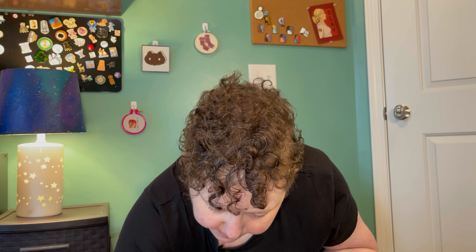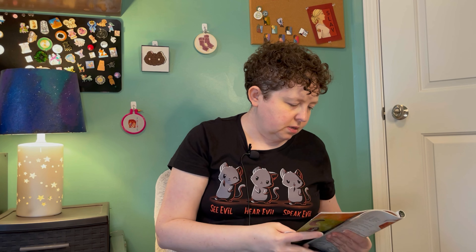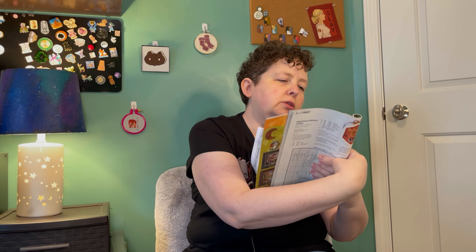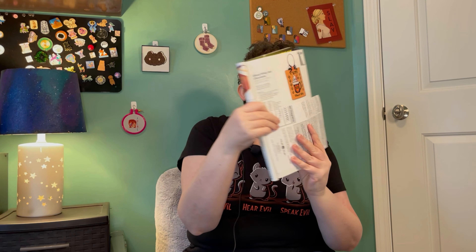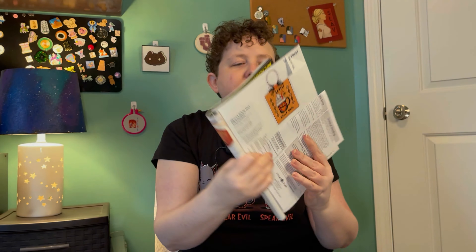This one is from the Just Cross Stitch Halloween magazine that came out last year. I'm going to be careful because it's hard to show these without showing the pattern. I've got Ghoul Whip Hot Chocolate — it's a really cute little one. I really like it, and it's very simple with not a ton of colors, which is nice.